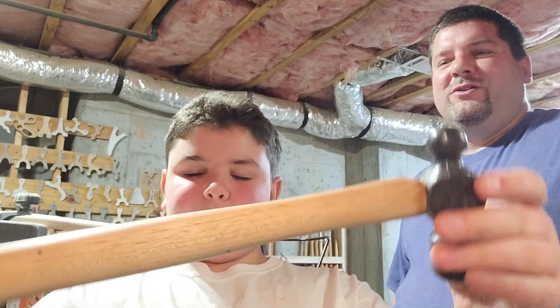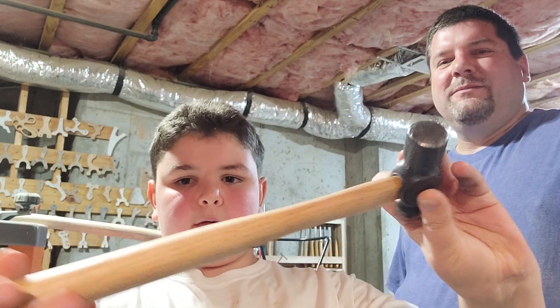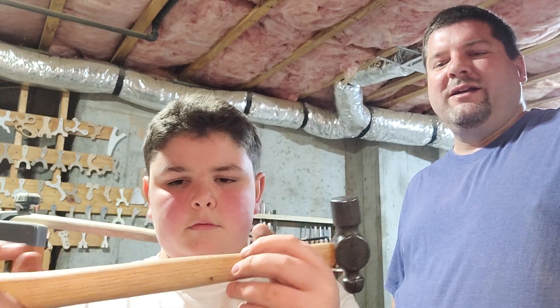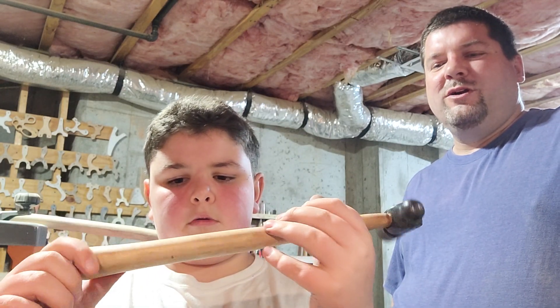Yeah. And whose hammer is that now? Yours? Okay, show it off. He did most of the sanding. He also did some of the cutting to put it in. He also pounded the wedge in. I had already cleaned the hammer head and taken the old handle off, so we worked from there on.